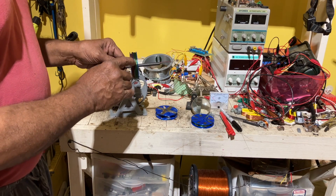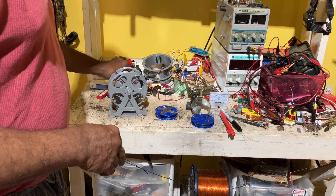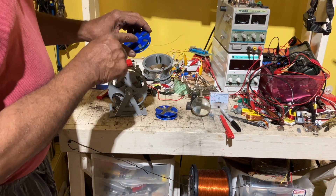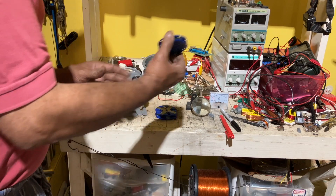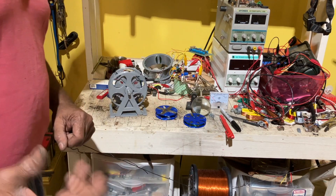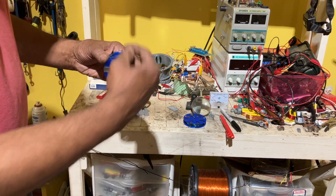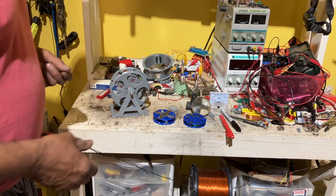Using an inside iron or metal doesn't work — simple as that — because the fields combine. Wrapping the coil completely also doesn't work because the magnetic field combines on the inside. I have this design but on the inside and in direct contact with the wire.